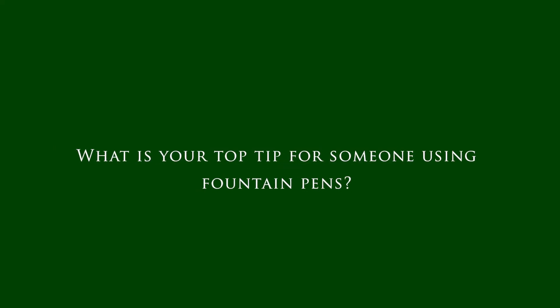That's a great answer. Let's move forward to our last question — the third one: what is your top tip for someone using fountain pens?